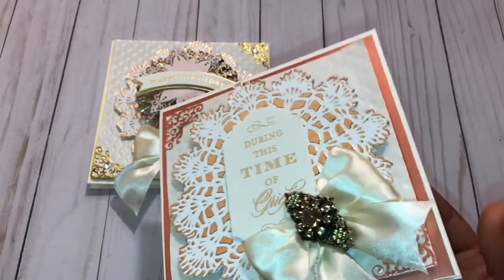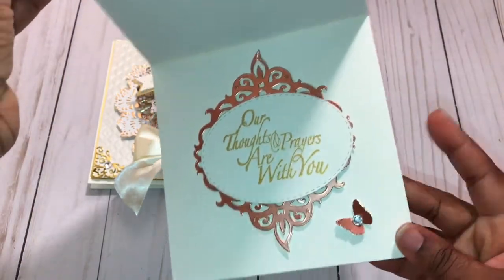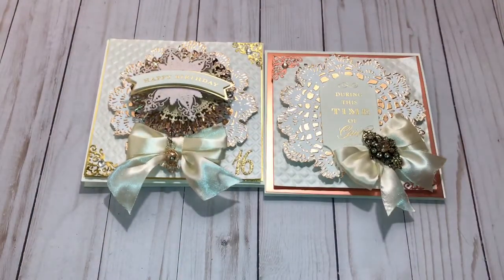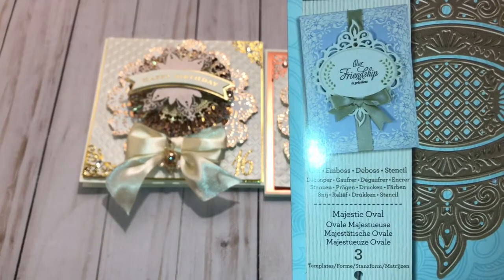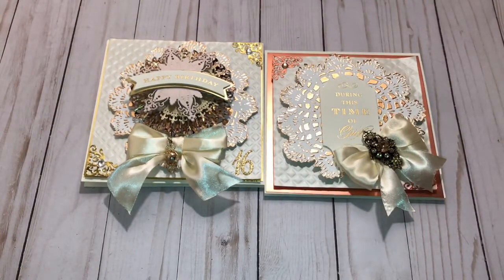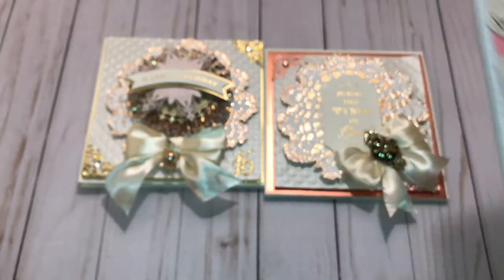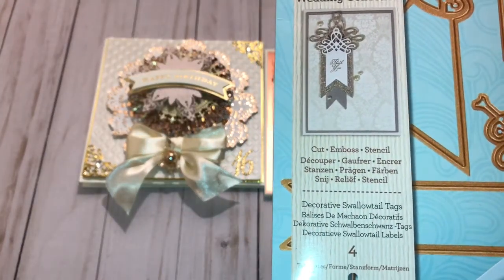Here's the inside of this card. I'll share with you the Spellbinders items I used — I also used the Martha Stewart Butterfly Punch there. I used this one right here — you can see the name there. And in the inside of the first card I shared, I used this one. So, here are some 3x3 cards I created quickly using that same gift bag, some stickers from Hobby Lobby. This is the Spellbinders die I used for two of the 3x3 cards.